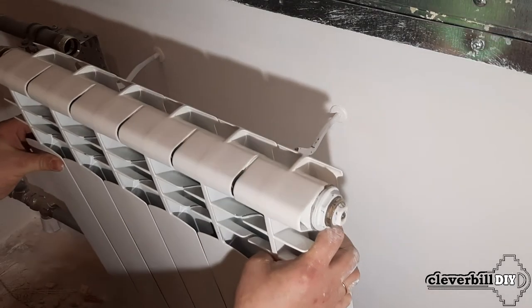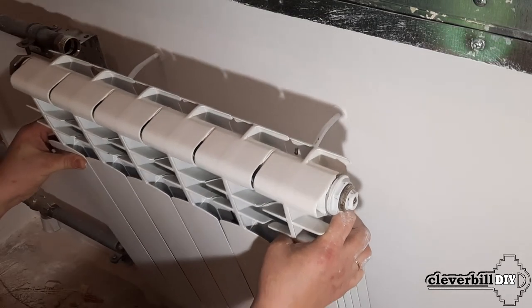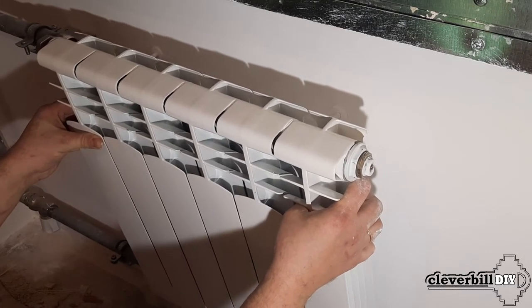Then, putting the radiator on the wall brackets, I combine the quick release fittings with each other and tighten them with a wrench.